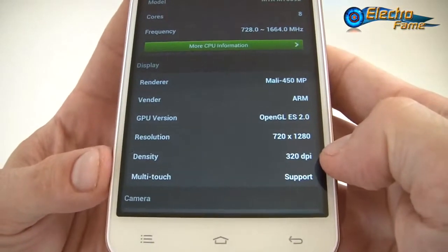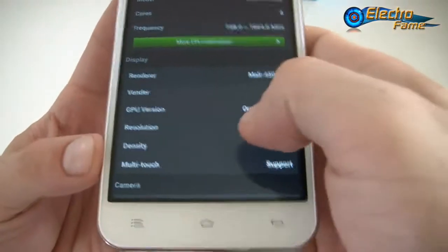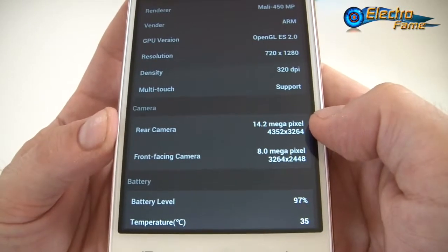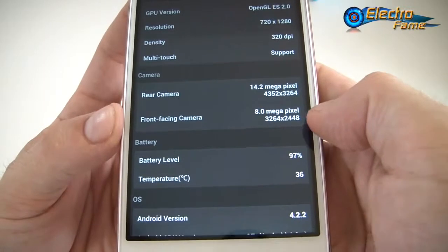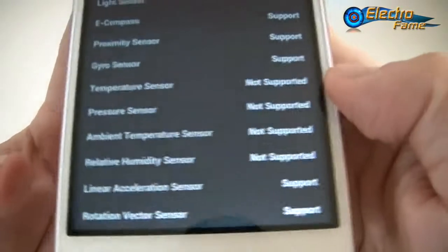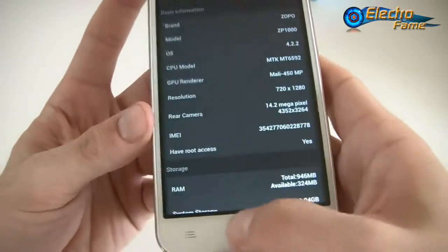The display DPI is listed at 320 but the real DPI is 294. For cameras, the front is 5 megapixels interpolated to 8 megapixels, and the rear is 14 megapixels. Multi-touch will be tested shortly. The sensor suite is quite comprehensive — the only unsupported sensors are temperature, pressure, ambient temperature, and relative humidity.